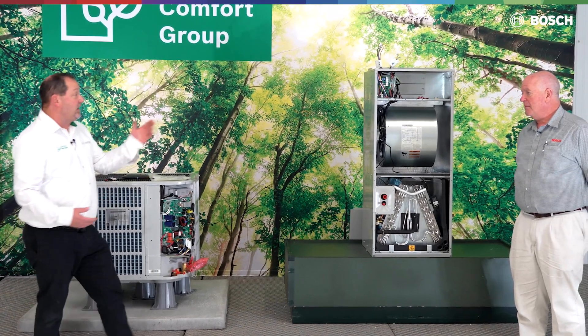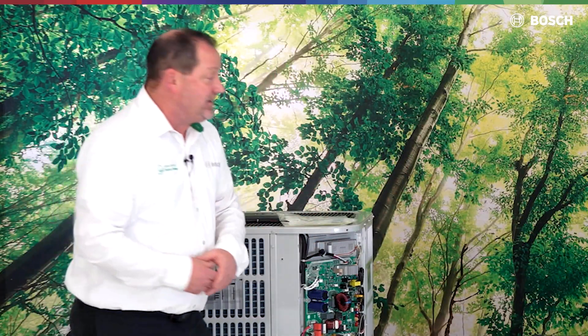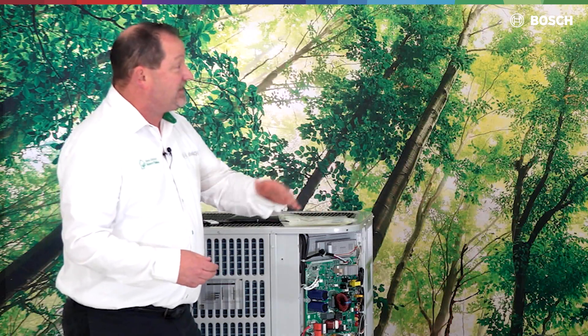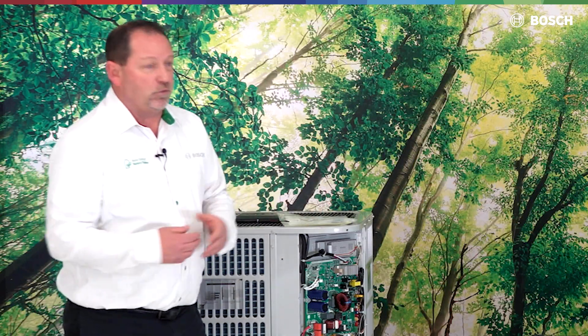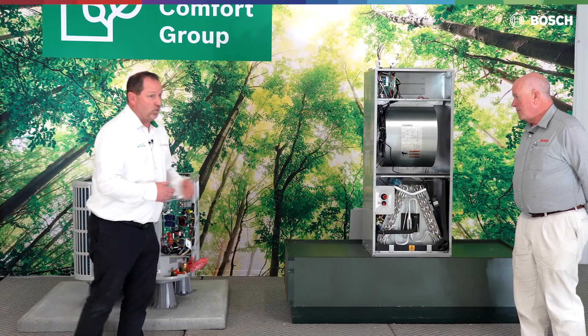Some other things that got added to the outdoor and indoor unit: we had to have some components that were R454B compatible. One of those components is an updated compressor — we are still using a GMCC compressor, which is now 454B-rated. We also had to change the indoor TXV to accommodate the new refrigerant 454B.